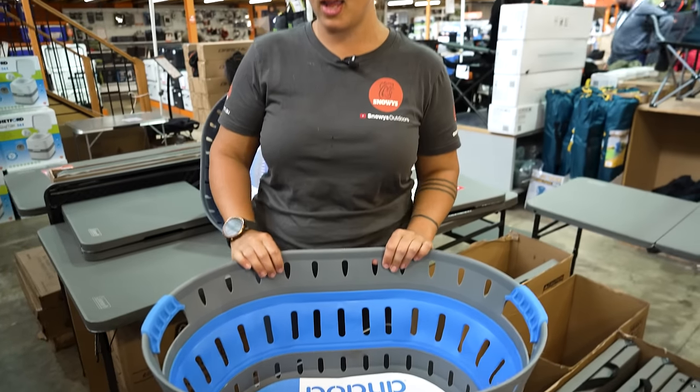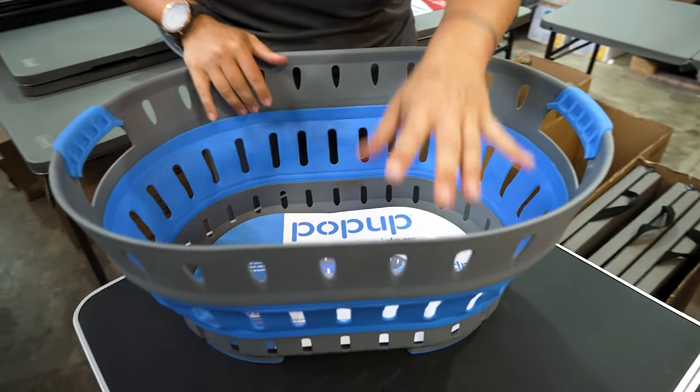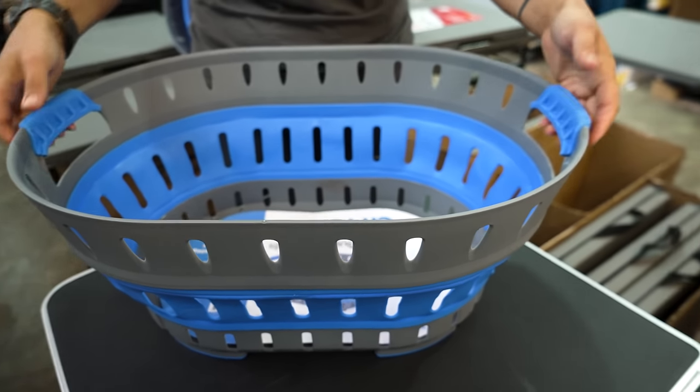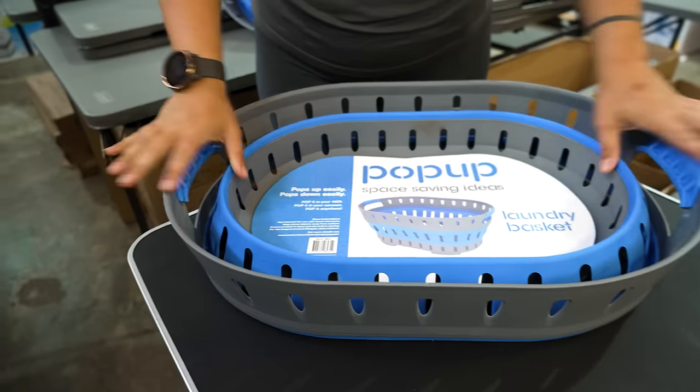So even though this is a collapsible or a Pop-Up laundry tub, it's quite solid. It's not going to accidentally collapse on itself, but when you are ready to pop it away, it does fold down flat really easily.